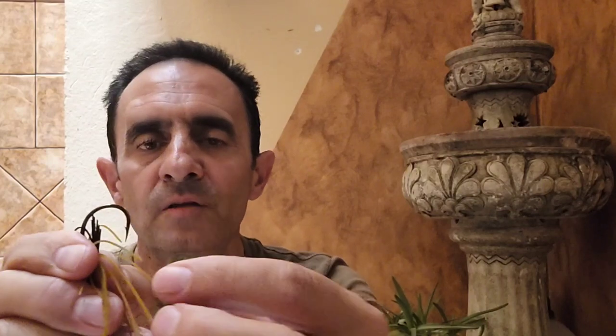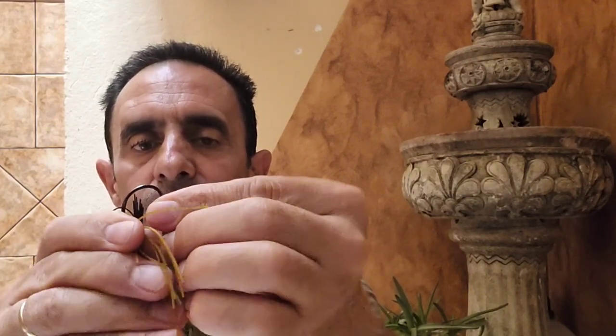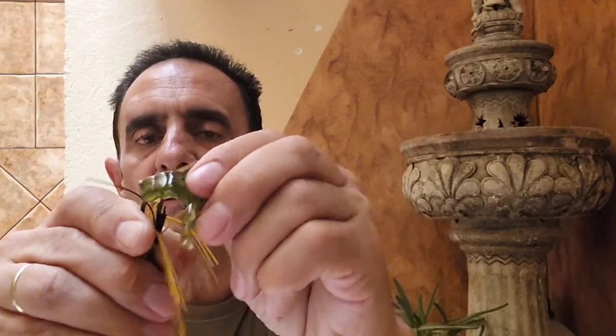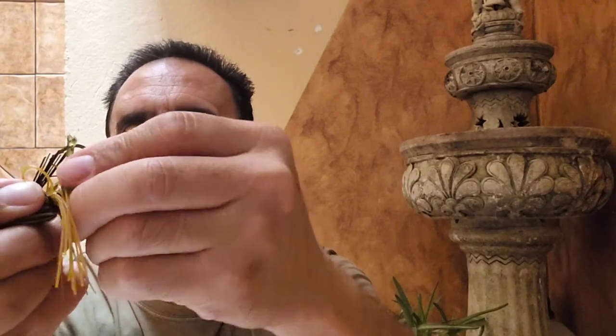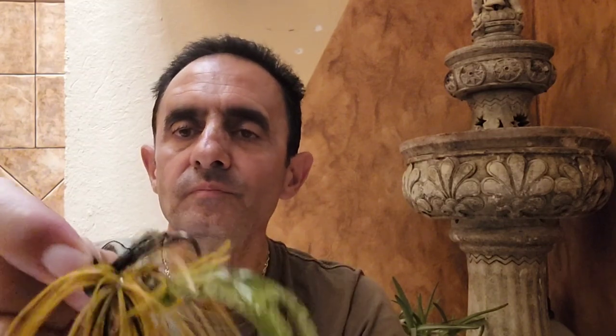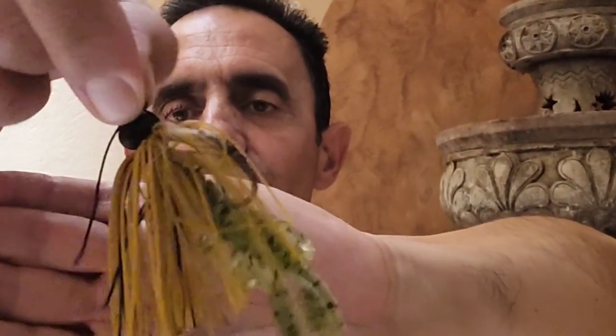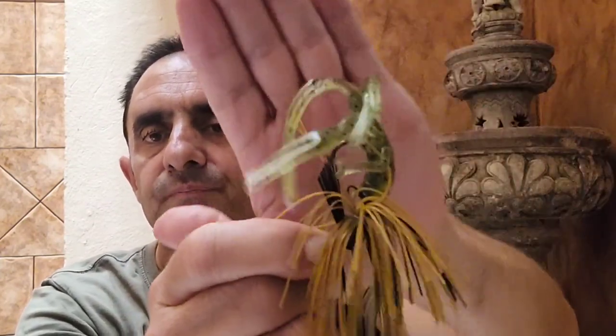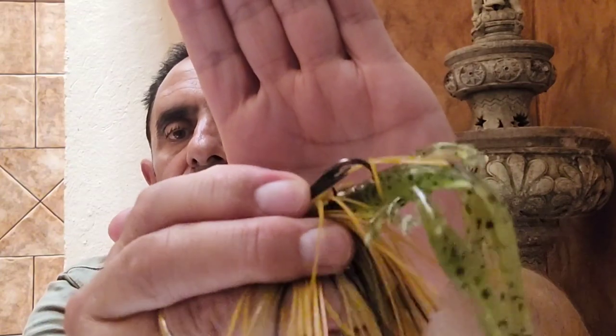Vamos a meter el cangrejo. Flexionamos el anti-enganche primeramente hacia atrás para dejar el anzuelo descubierto, y ahora metemos el cangrejo — vamos clavando como se hace con todos los vinilos, hasta la curvatura del anzuelo — y aquí ya vamos sacando la punta del anzuelo a la cabeza del cangrejo. Tal que así. El anzuelo ya queda más cerca de la cabeza del cangrejo.